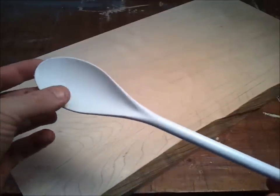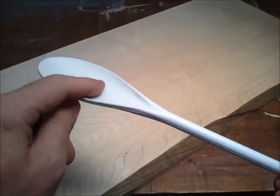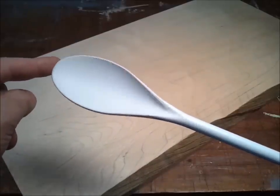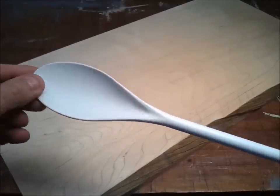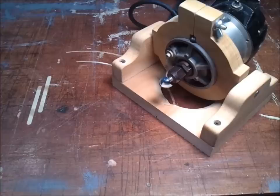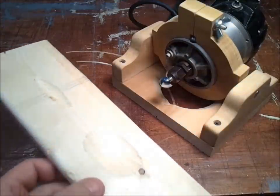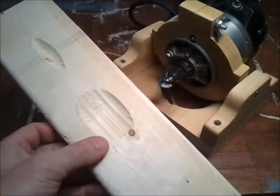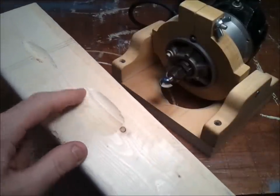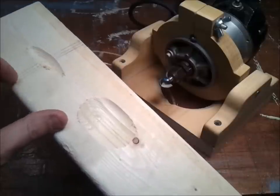The first obstacle to consider when making a spoon is how to make this concave portion. Obviously that's not going to be simple with conventional woodworking strategies or tools. I have no interest in whittling, so I started to experiment with this device. You can see that its back and forth motion makes this nice sort of concave elliptical shape.